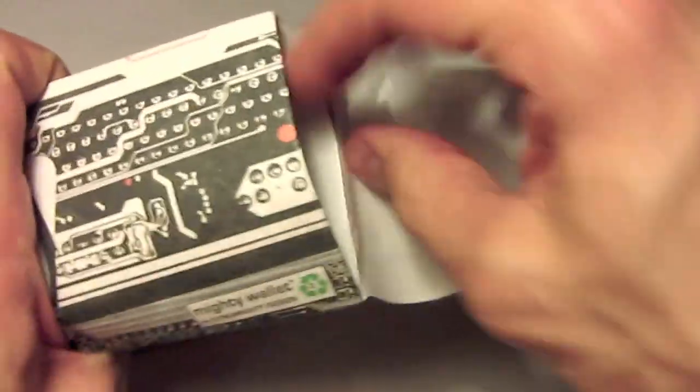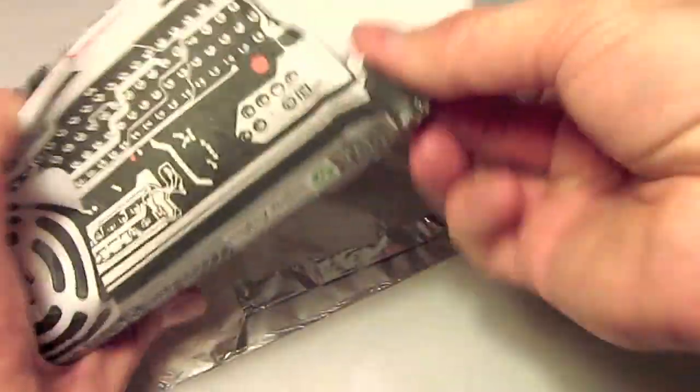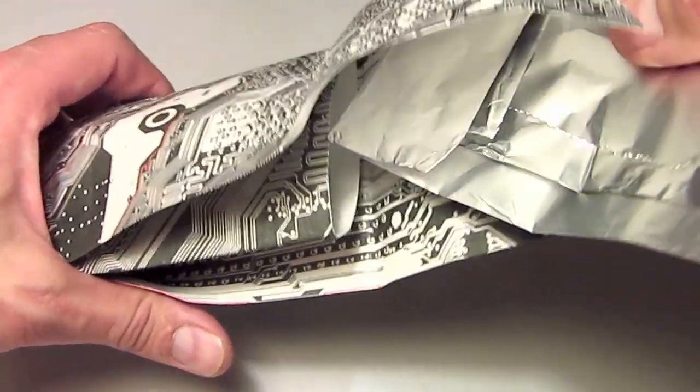Basically what you can do is you can open up your Mighty Wallet by pulling the flaps out on both sides. Or you can just put it on one side if you want, but this way you kind of open up that channel that goes into the inside. And you can put your newly folded sheet of aluminum foil into the middle chamber of your Mighty Wallet.